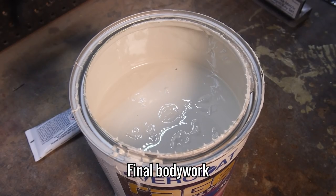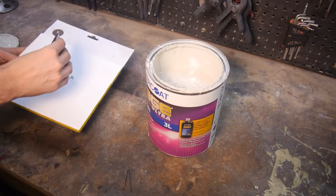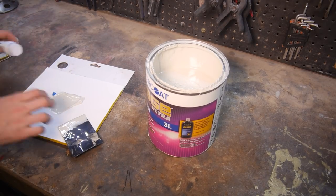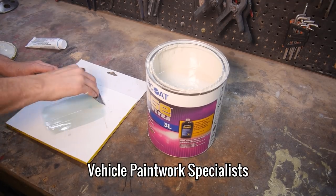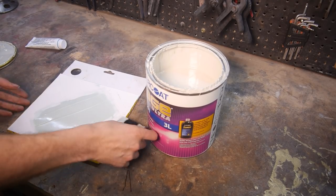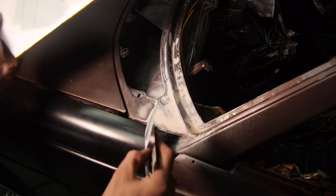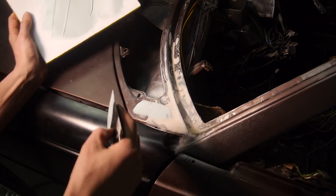For the final layer of filler, I'm using some Evercoat Rage Ultra I picked up from Sprayguns Direct — this stuff is actually what it says on the tin, the easiest sanding filler I've ever had the pleasure of using. Most of the bodywork was done by Bobby from Vehicle Paintwork Specialists, who are going to be painting the car in about a week's time. I started both the front windscreen repairs, but even those were finished by Bobby. If I was painting it myself, I'd also want to do the final prep.